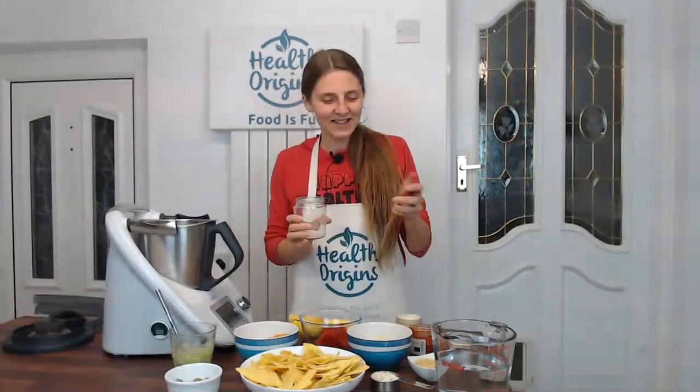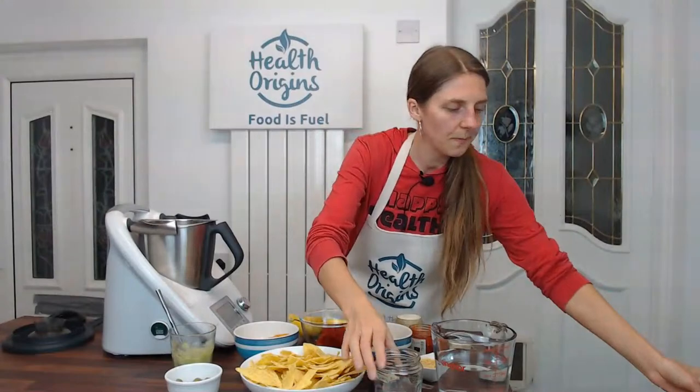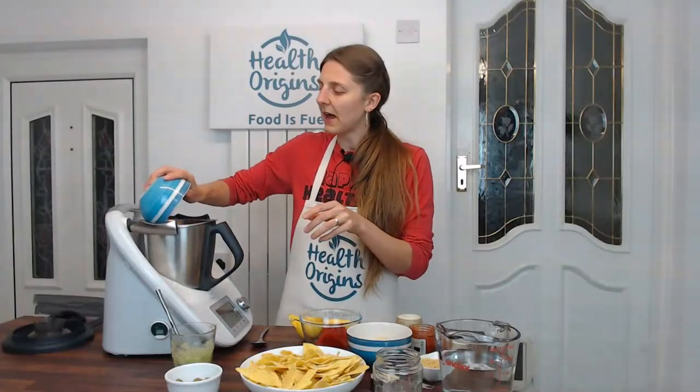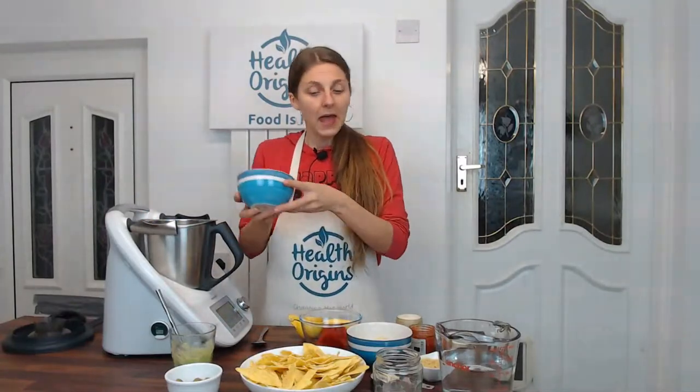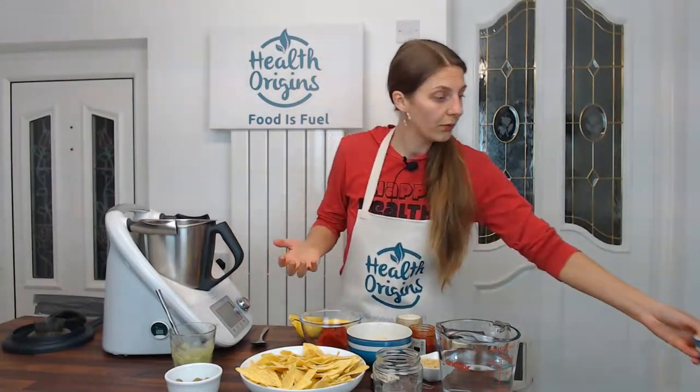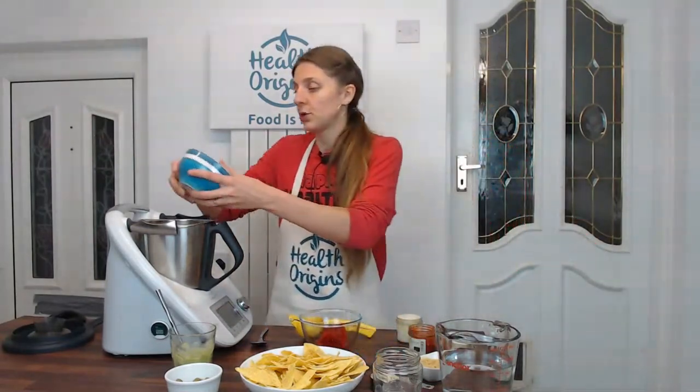I just remembered I didn't bring salt — I need half a teaspoon of salt as well. There's always something, right? So there's salt. And three cups of warm water — we might not need all three cups, we'll see how it goes. I'm going to add everything to my blender. This is my trusty Thermomix, so it blends and also heats or cooks. You can also blend it in your blender and then pour it in a pot and heat it on the stove as normal.